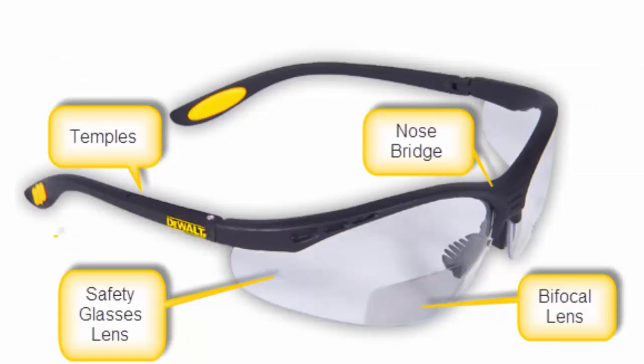Some of the different features to look for are a soft rubber nose bridge, helpful in hot and sweaty environments; rubber temple tips to help secure the glasses to your head; angle-adjustable temples; and soft foam padding around the frame for extra protection against dust and particulates. Also make sure your glasses are ANSI approved.